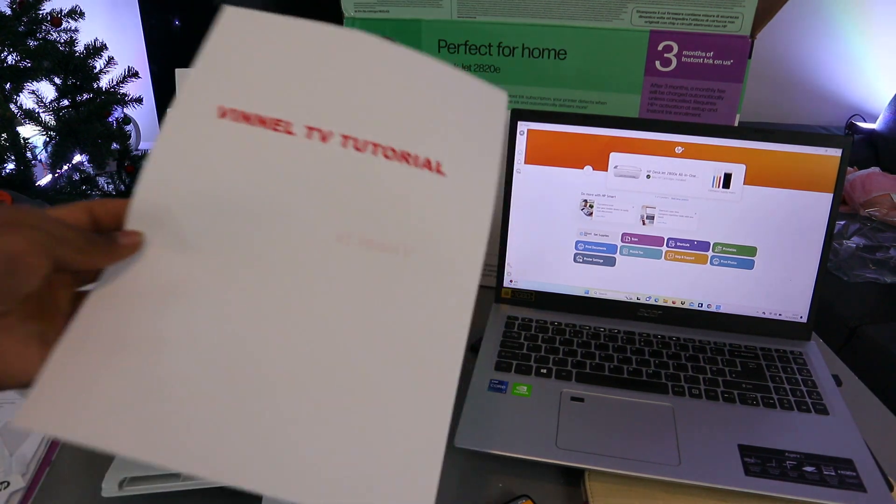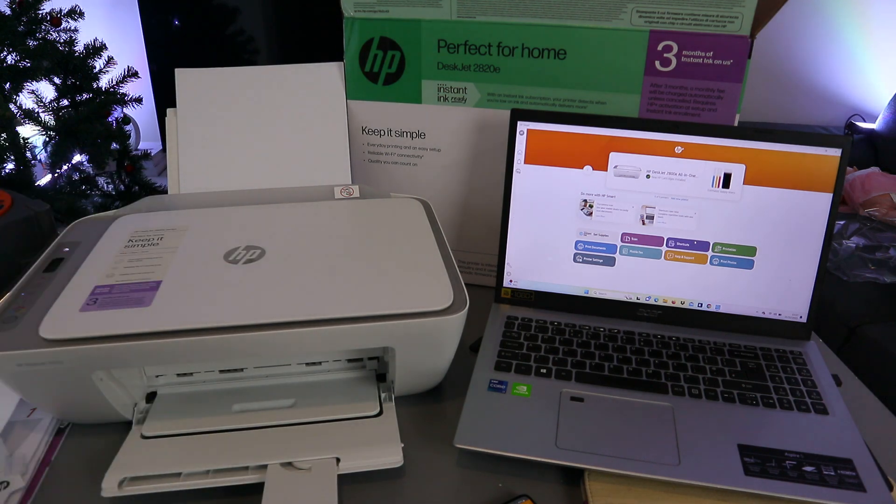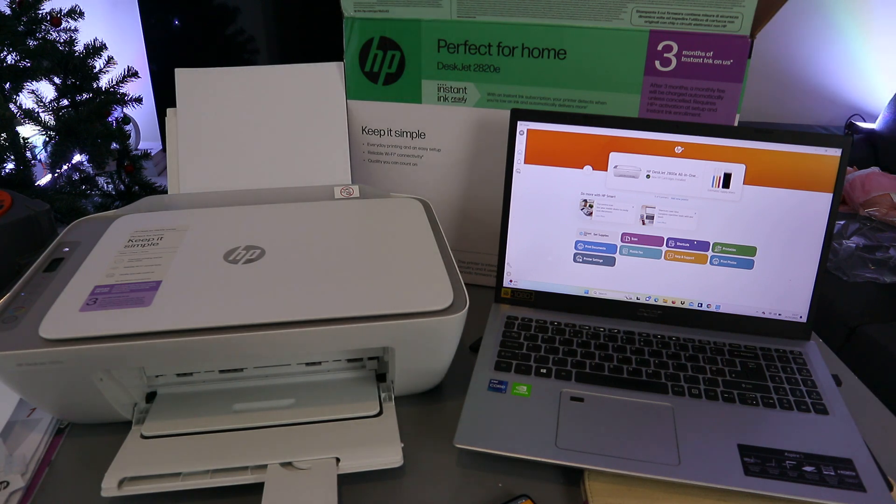That is how to connect the printer to the Wi-Fi network and add it to a laptop. Once the printer is on the network, just add it through HP Smart on the laptop and it will be ready. If you found this tutorial helpful, please like, share, and subscribe — it helps the channel. Thank you very much and stay blessed.